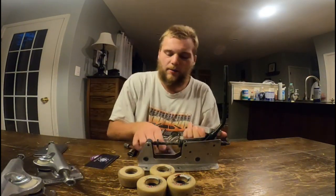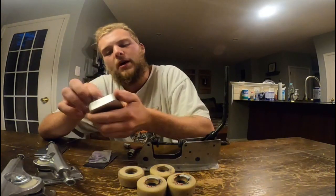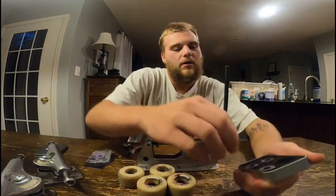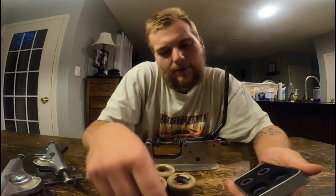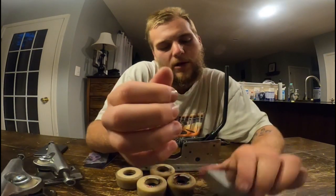I figured since I'm gonna be getting rid of the old trucks I have and am gonna need to swap into those, I'd set this stuff up before I put it on the new deck and retire the old ones.